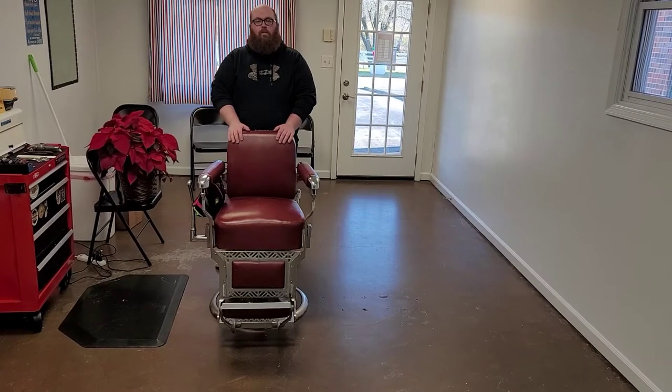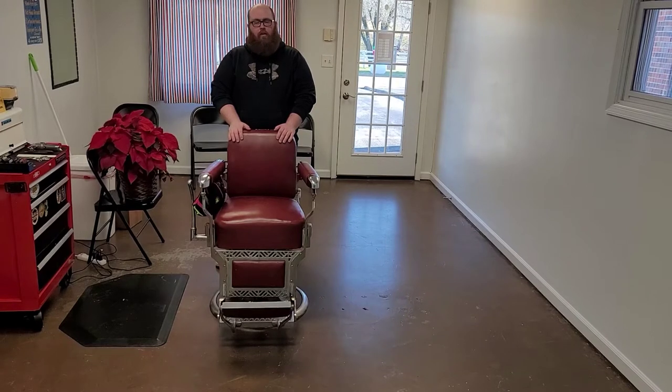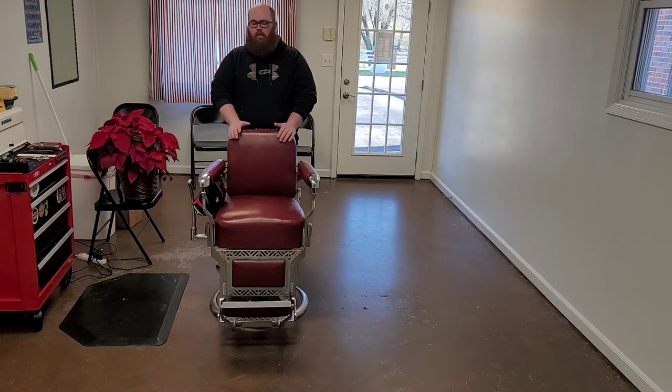Hey y'all, we're coming to you from Gene's Barbershop and Shave Parlor in Mount Carmel, Tennessee. While we've got a little break between customers here in the shop, I figured I'd show you all how to get into a barber chair properly.